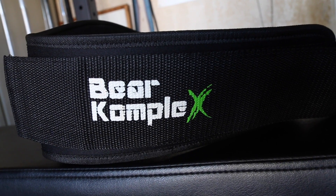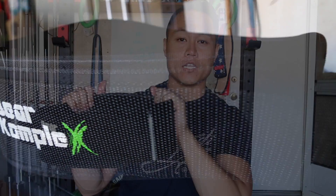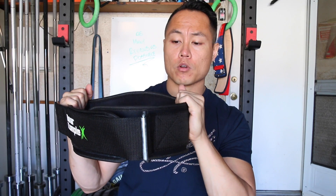The Bear Complex belt is a foam core belt, but the foam is a lot more rigid than you'll find on most cheaper foam core belts.